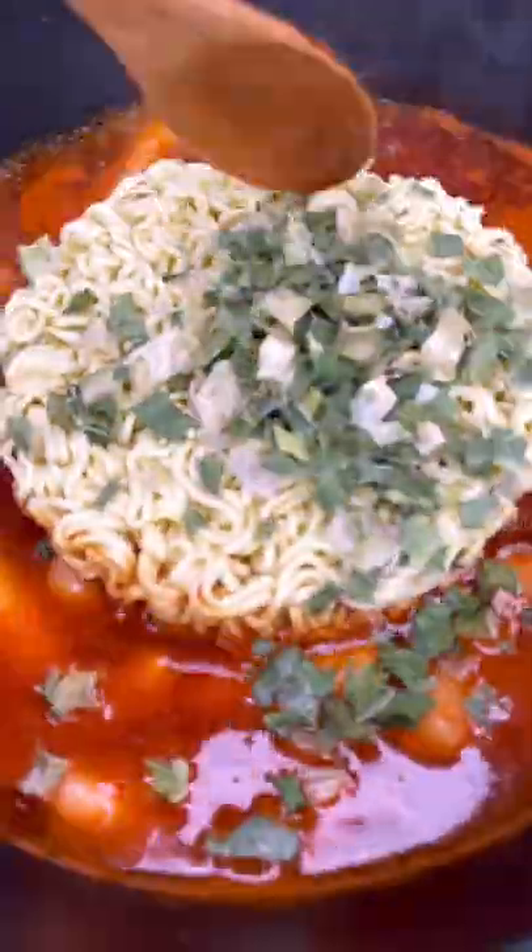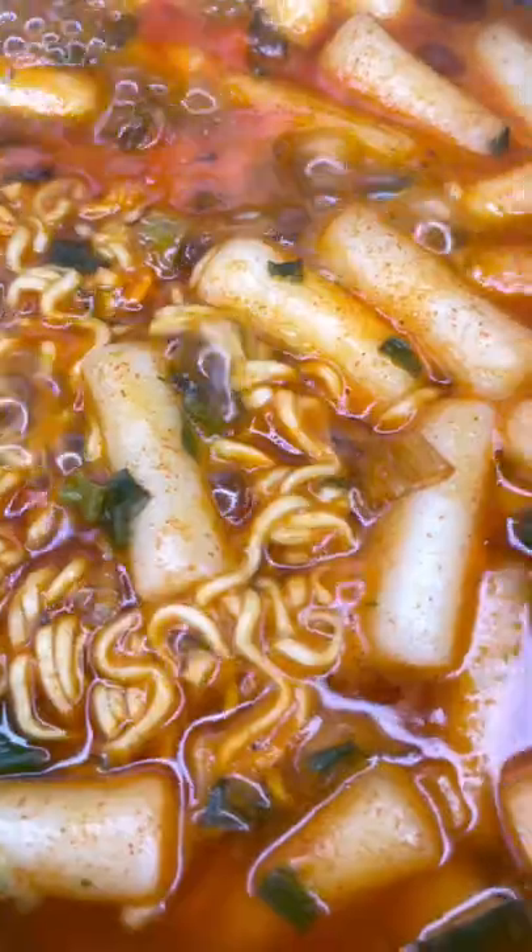But after five or so minutes of stirring, we'll add the noodles, pour the spring onions on top, and stir for an additional three minutes. It should look something like this after. We'll put a little egg on there, and bam!